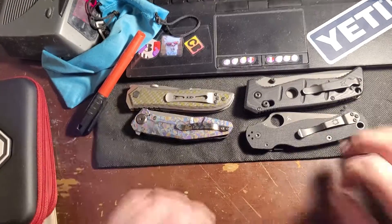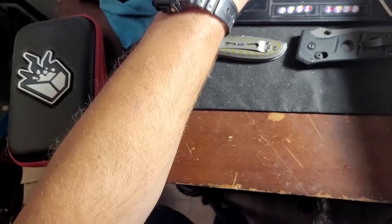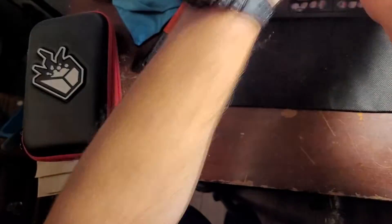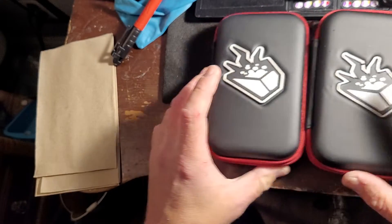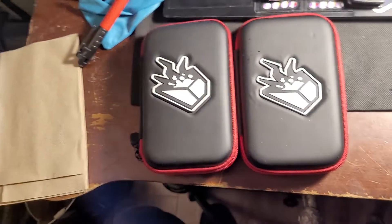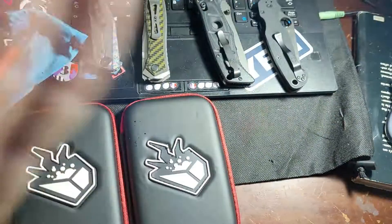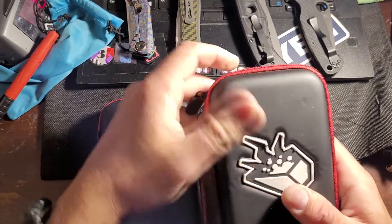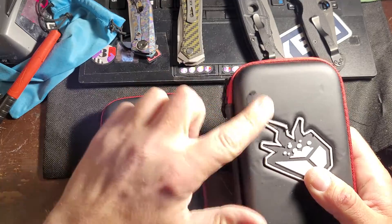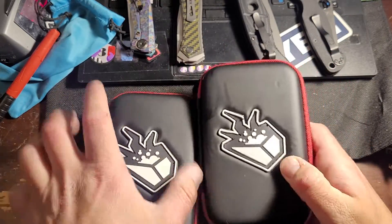Alright, what's going on? Just got a mail call. Pretty stoked. I don't know which is which, obviously. I have not opened these, so hopefully it's what I'm hoping it is, and not an arcane box with... I don't know. I'm sure it'll be good. Let's start with this one.